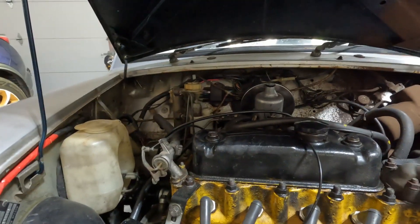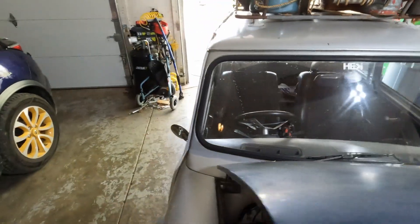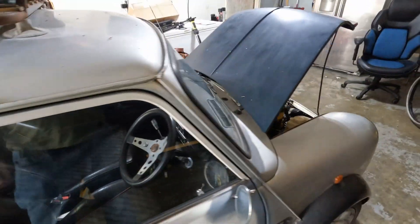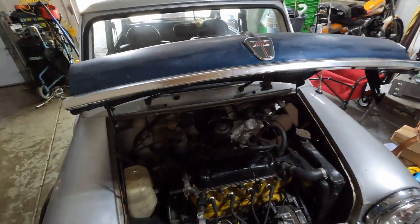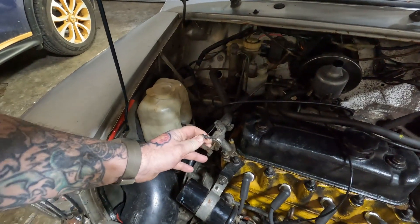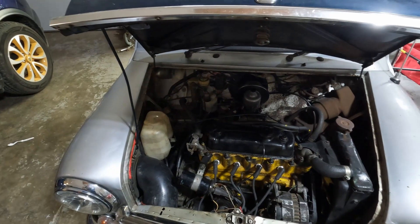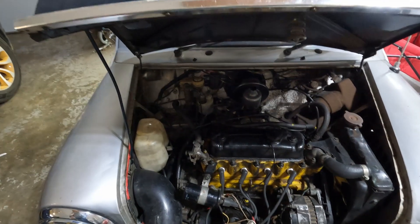I'm waiting on a steering wheel to show up - the one on here is okay but I got a wood grain one I'm going to put in because I like that look. For the heater control, it was actually stuck really bad. I got that loosened up and ordered a new one, but when I ordered some of the parts they didn't tell me until after that some were on hold.